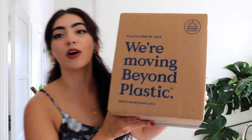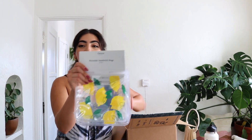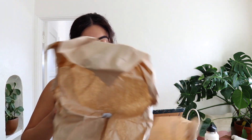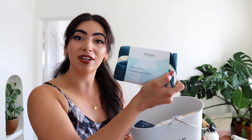Next up we're opening a package by Grove — they surprised me. Look at these reusable sandwich bags, and they also sent over reusable cleaning bottles. Lastly, I love these little caddies — I need to give one to my mom because she's going to love these. They say 'Grove' on them and have goodies inside.